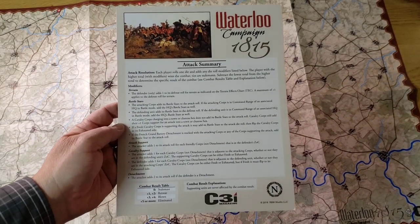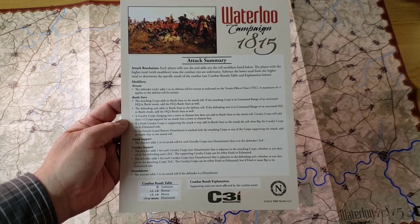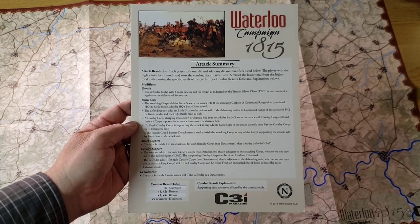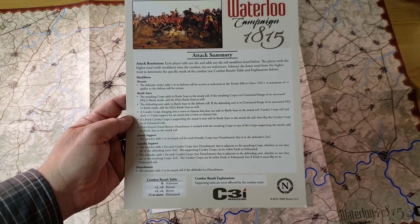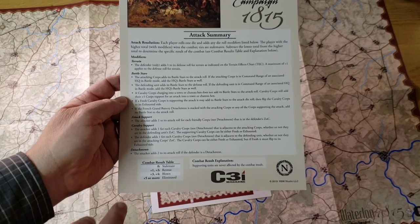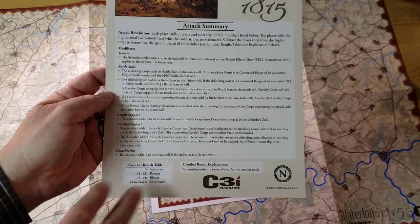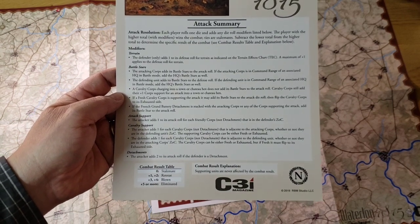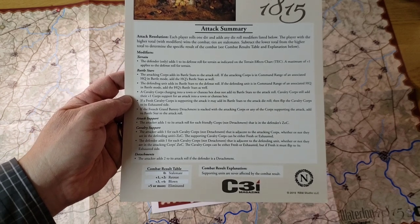An attack summary shows basically how you conduct combat. Essentially both players roll a die and take various modifiers for battle stars, headquarters in range and command, and cavalry supports. If the defender is a detachment, which are smaller counters, the attacker adds two to his die roll, and then you compare the differential to achieve a result, which can be eliminated, a blown retreat, or a stalemate. The higher-rolling player isn't impacted by the results.